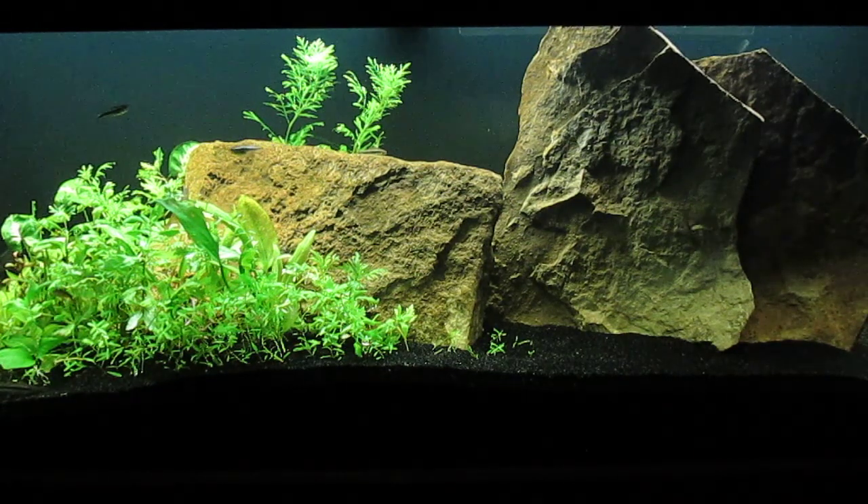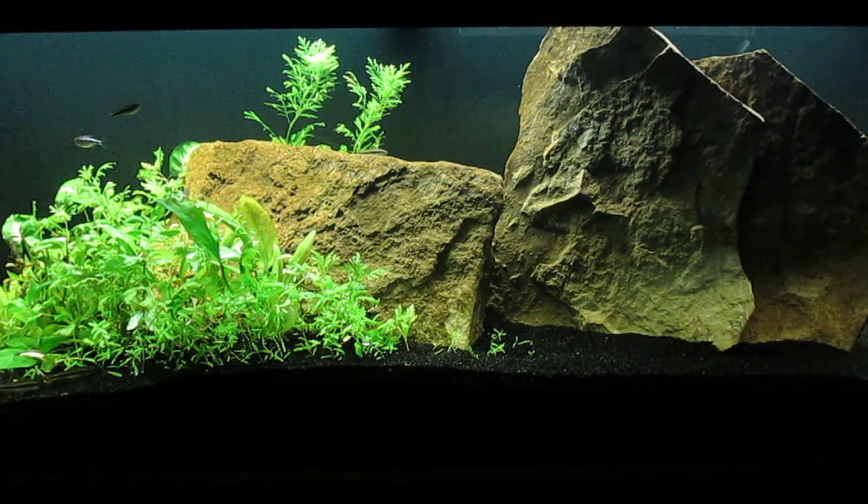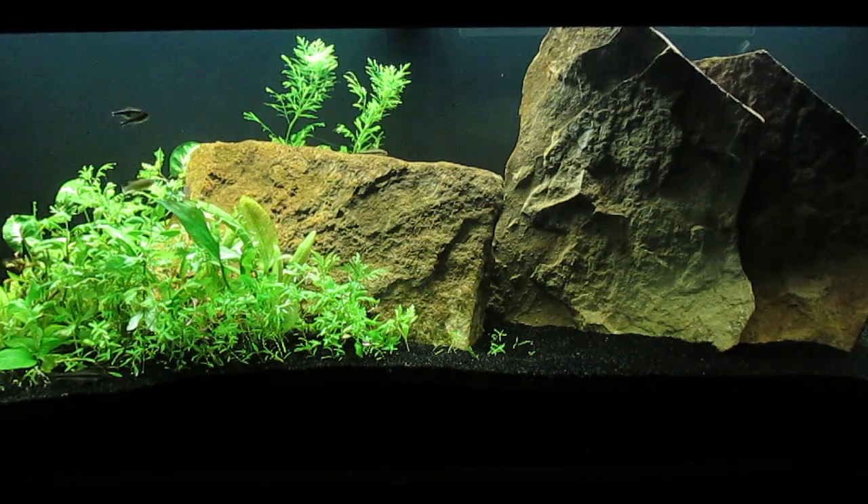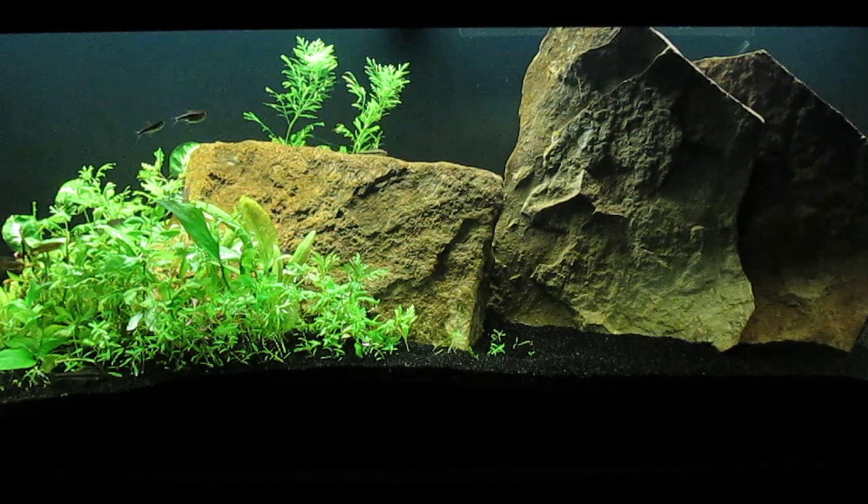I'm very pleased with the progress I'm making on my 75 gallon tank. The water is not quite crystal yet, but it's getting there.